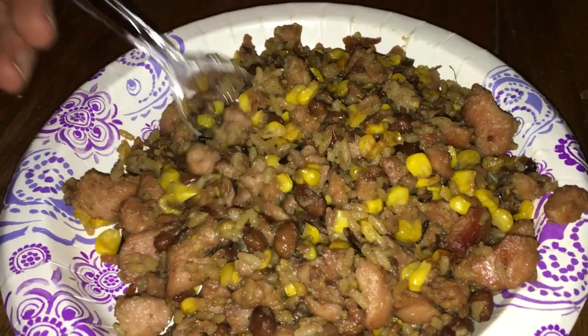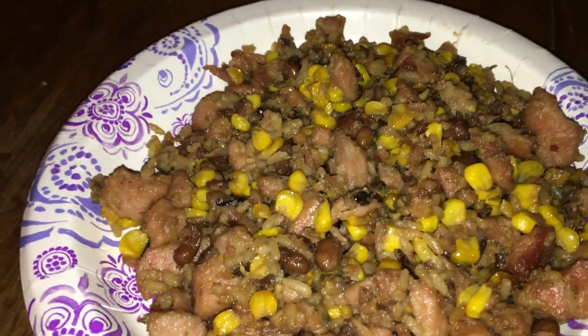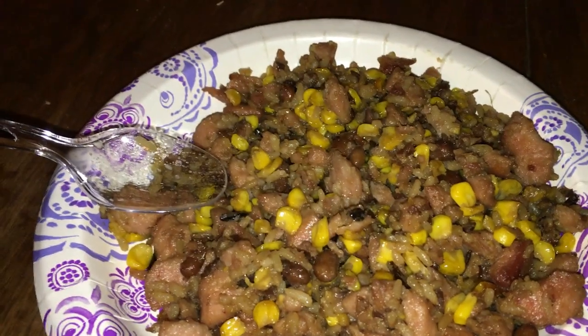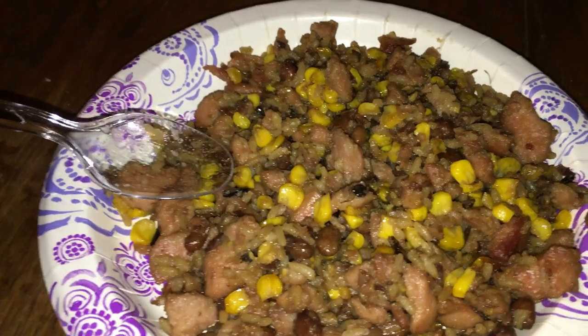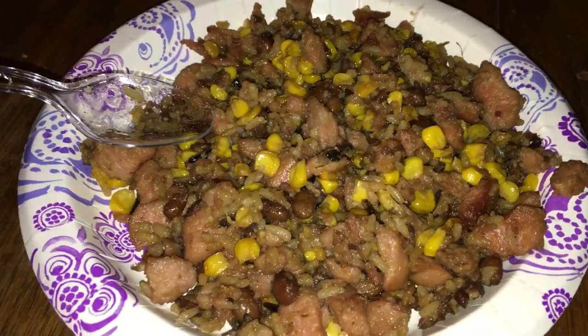Alright, moment of truth right here. That is some awesome stuff. And that's how you make Hunter's Goulash. I'm gonna chow down on this. And yes, I ate everything in that pan in one sitting without getting sick.